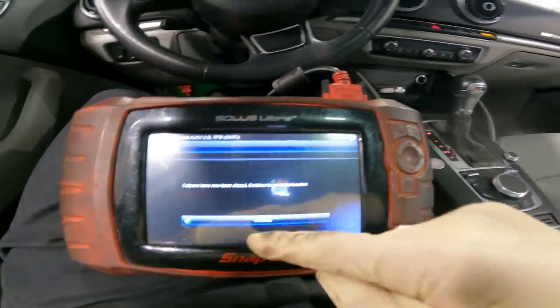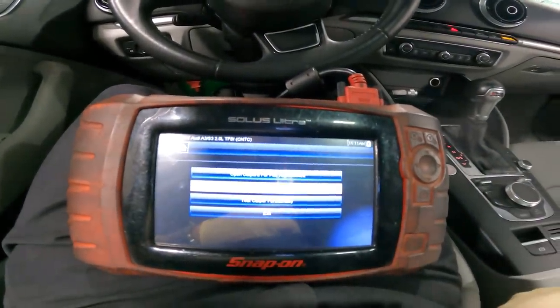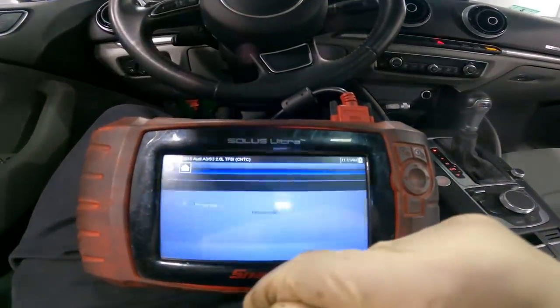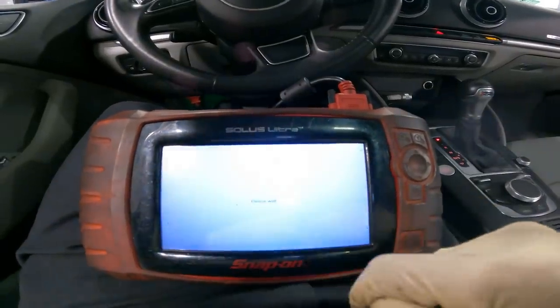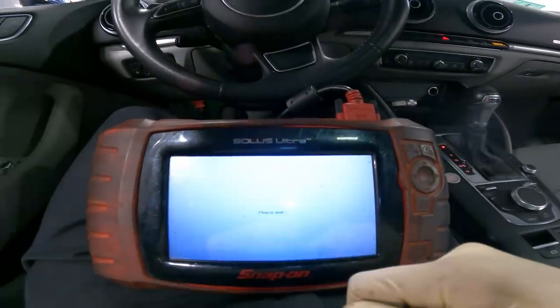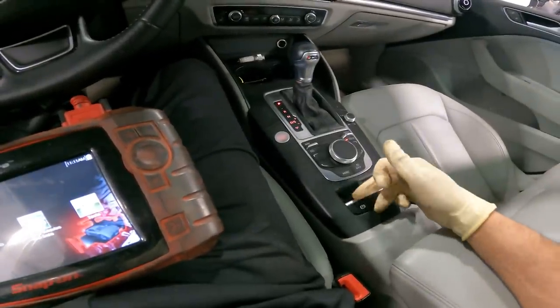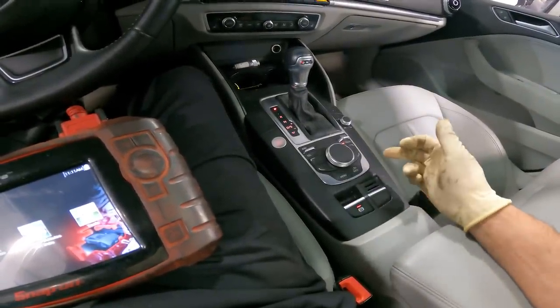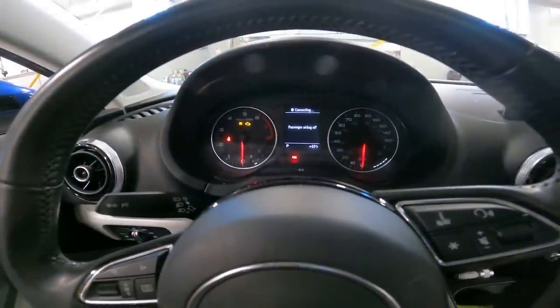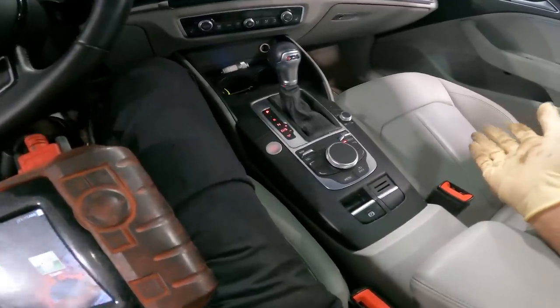After putting the vehicle out of maintenance mode, you exit the brake ECU. Exit, exit, exit, home. Shut the key off, disconnect the scanner, turn the key on. We'll activate the parking brake — we know it's holding, no warning light now. Push on the brake, release — very good.